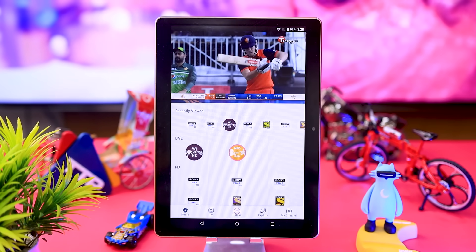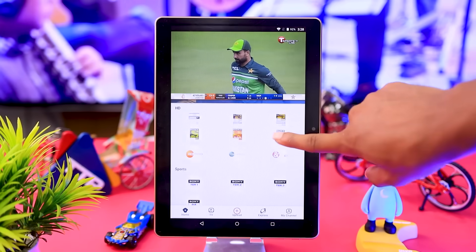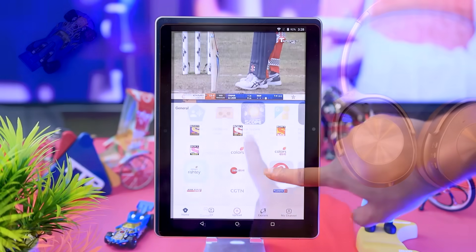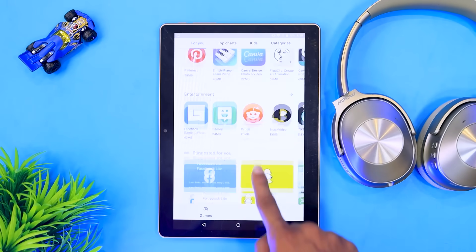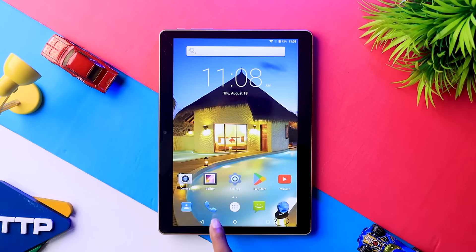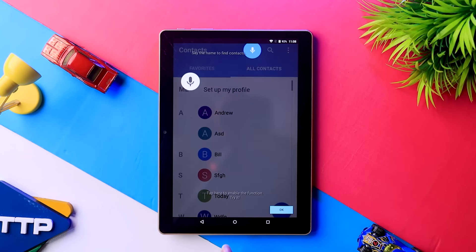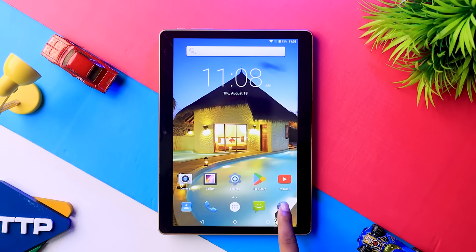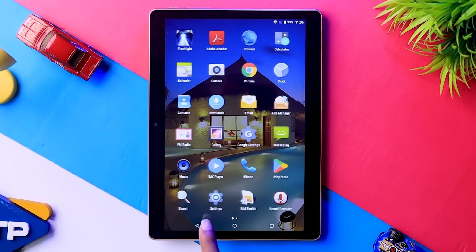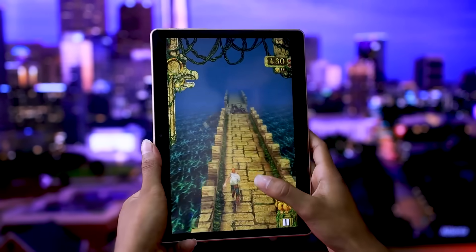We have done a performance test on this device. In the Play Store, there is a light app that comes pre-installed, so we have a decent platform. The response time is acceptable — we have been able to open a few apps and do multitasking. We can install apps from RAM or ROM, and we can also uninstall them. We can try a few games for our experience.